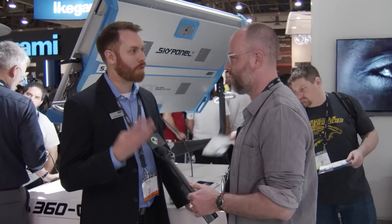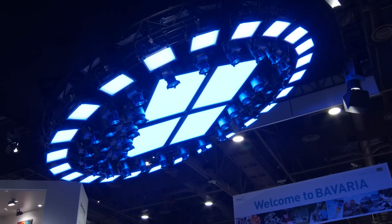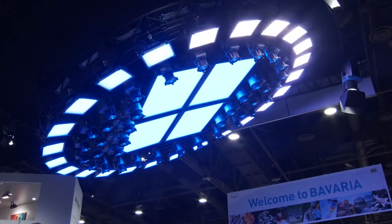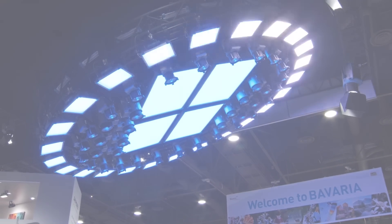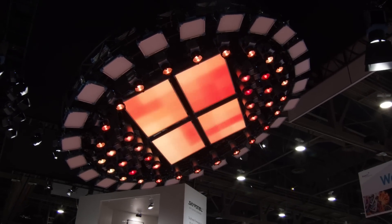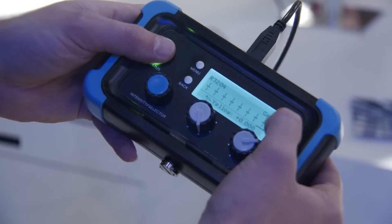So this is Firmware 4. It's our fourth major firmware release since the SkyPanel was launched. When we do firmware releases, it's not just minor things or bug fixes — we actually introduce new features that really change the way the fixture could work. We've got 10 great new features in Firmware 4. The biggest one is extended color control, which allows you to pick a color any way that you want — a CCT, an RGBW value, or a gel — and then manipulate that color with eight simple controls.